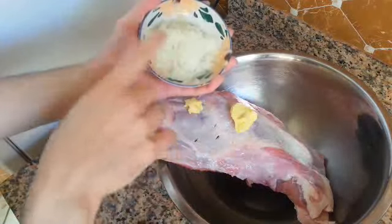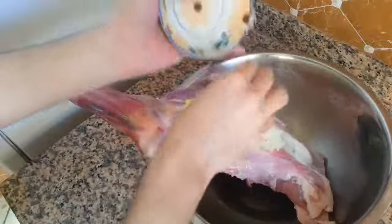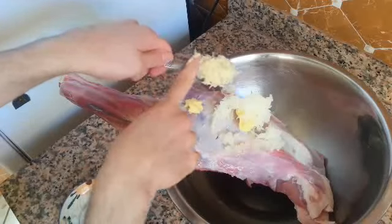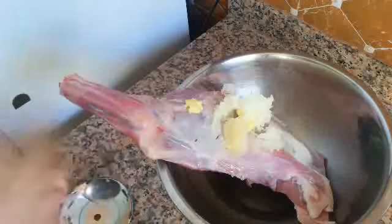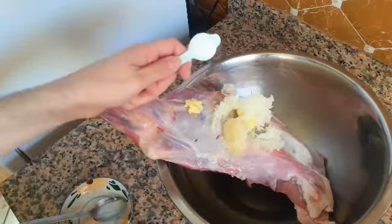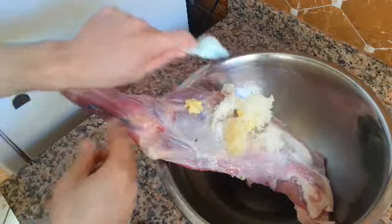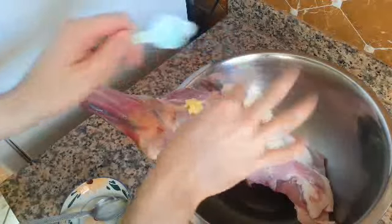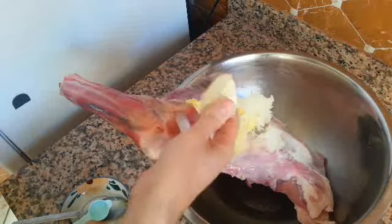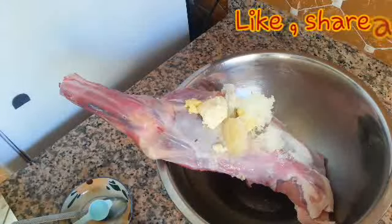I have half an onion, chopped very fine. Here I have one tablespoon of garlic. Half tablespoon of seasoned salt — it has a really nice taste, so why not use it too. This is the first tablespoon of butter and I will add the second one as well.